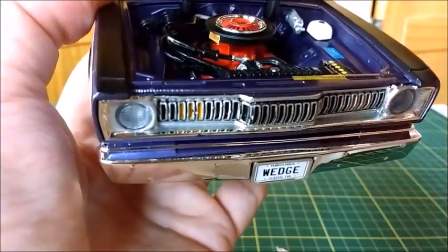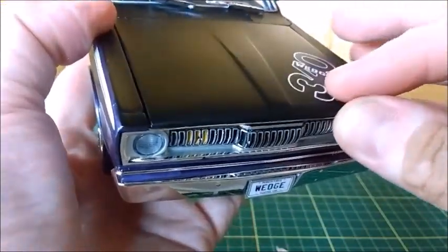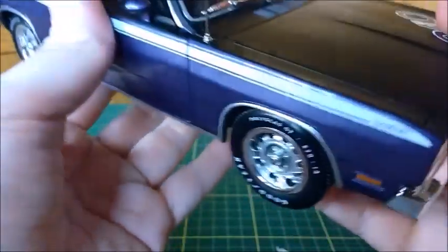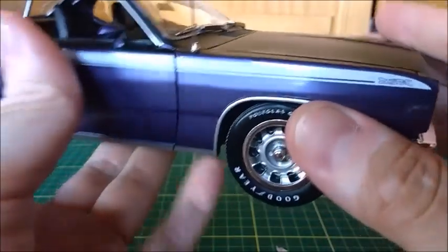It's not the same quality as Highway 61, but still very well made. This car really looks very nice. The hood opens and closes correctly. And the fenders, as we look here, we see the antenna, which is a very delicate piece, and it's very well made as well.